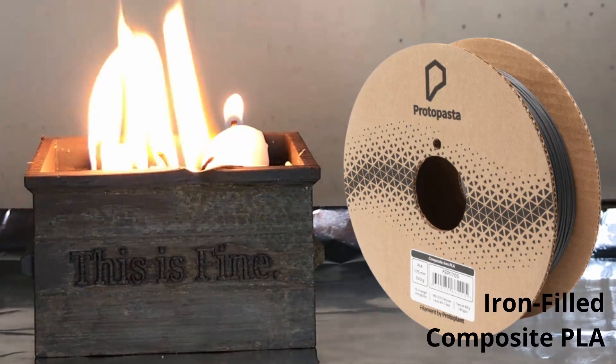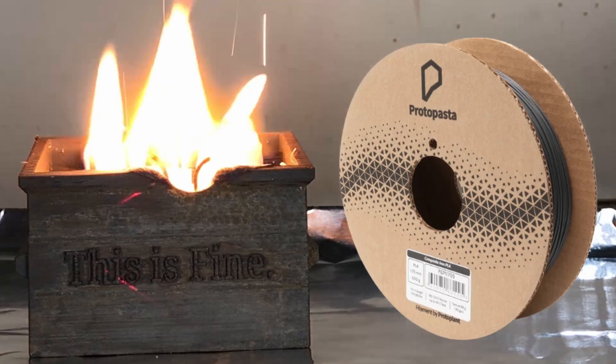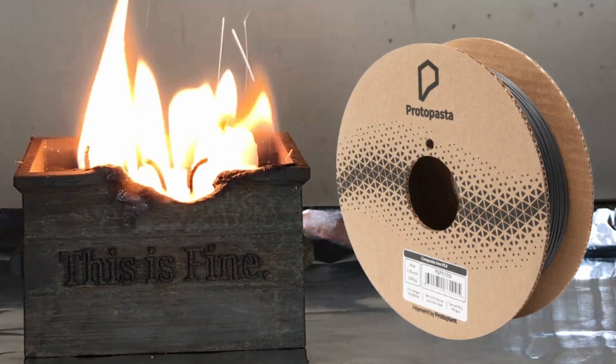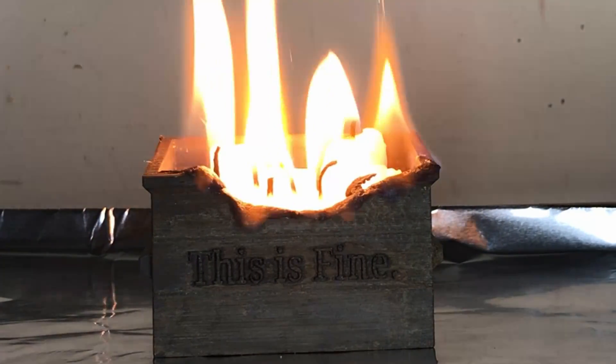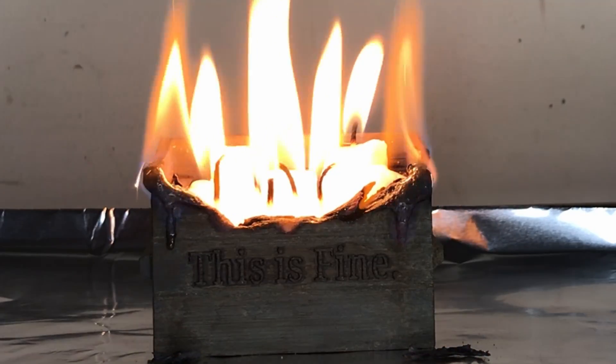Even Protopasta's metal filament is only 45% metal. It's a magical blend of PLA and metal particles that gives your print a real metal look, and you can even rust it, but it's 55% PLA, so it can get nice and melty in your printer and on your table if you're silly enough to put a whole bunch of candles on it.